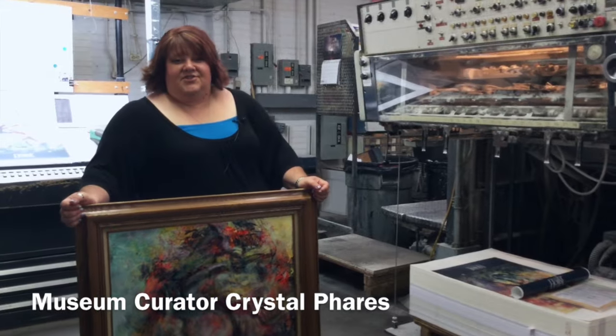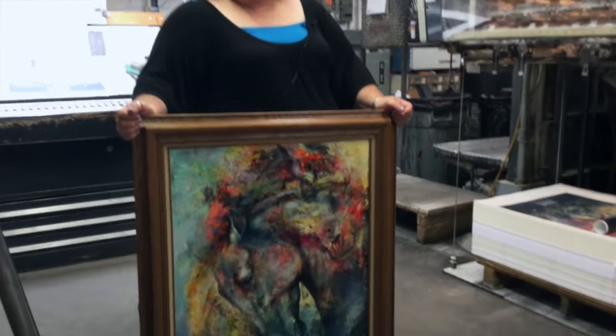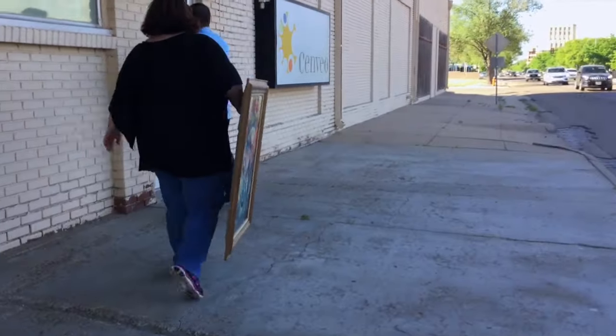Today we came to do a press check on the 250 limited edition prints for this year's America's Horse and Art signature piece by Iwana Jankowski.